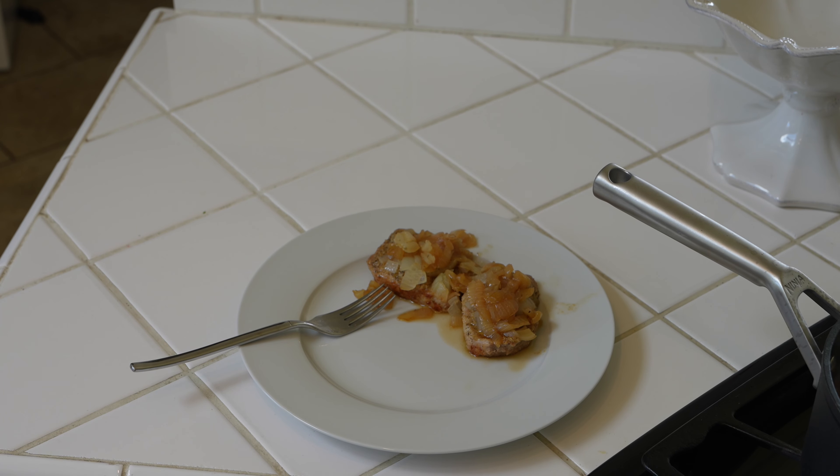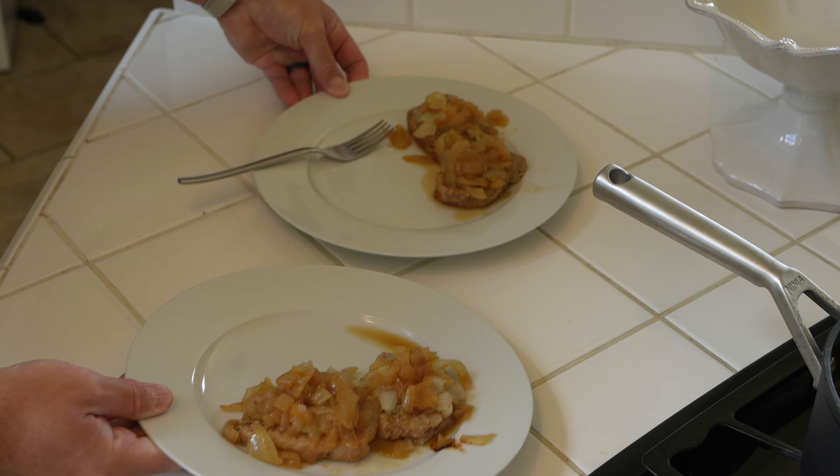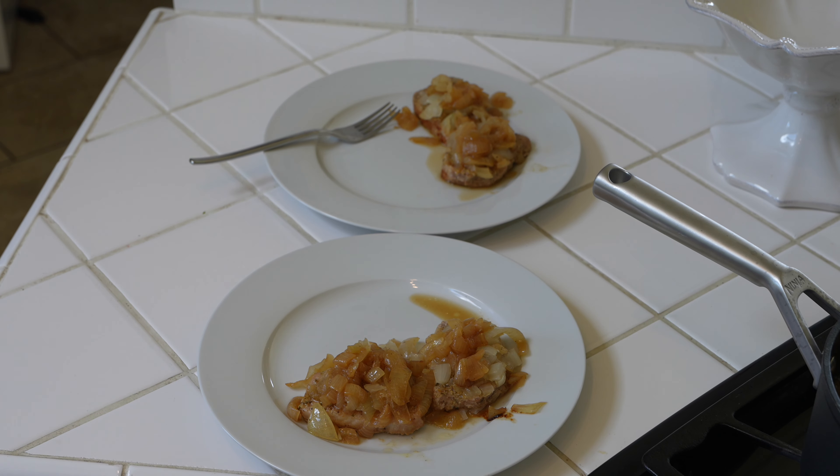Look at that — quality speaks for itself. Serve it up with some green beans or something else.